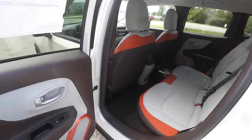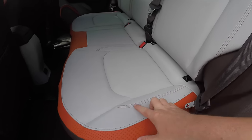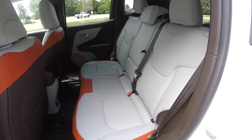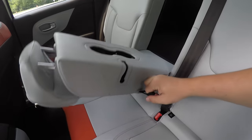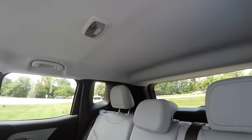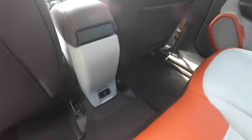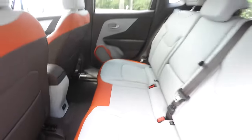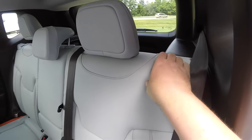The theming continues in the rear seat as well — bark brown with orange and ski gray accents. The rear seat accommodates three across with a 60/40 split-folding seat design and height-adjustable head restraints in all three passenger seating areas. There is also a fold-down center armrest with integrated cup holders, overhead lighting, passenger grab handles, and near the floor a 115-volt, 150-watt household-style AC outlet. To fold the seat, simply locate the black tab at the top of the seat and pull forward.